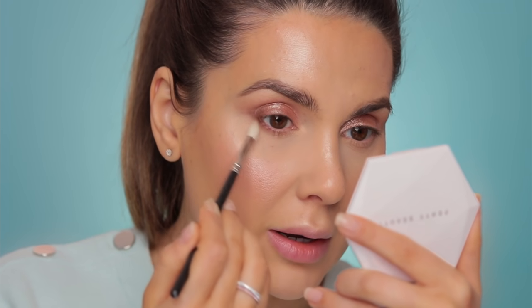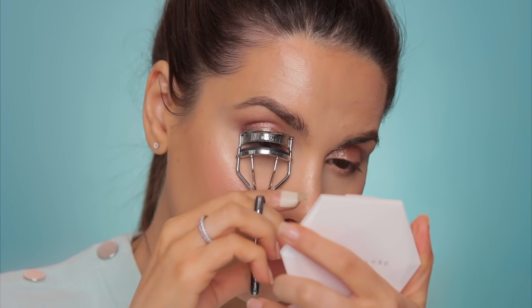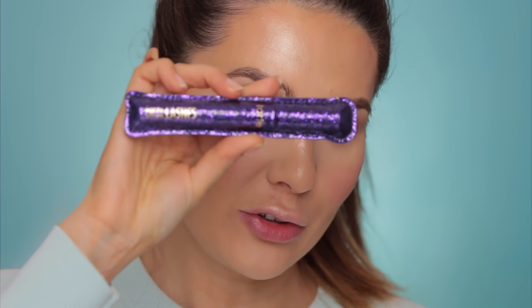I'm going to curl my lashes with the Sephora eyelash curler, and then I'll use Tarte Lights Camera Lashes mascara.